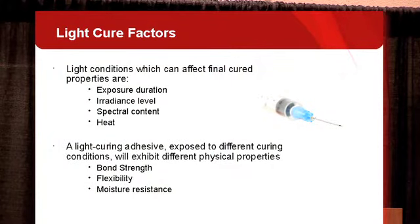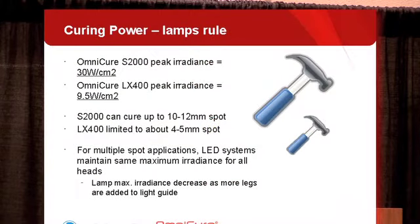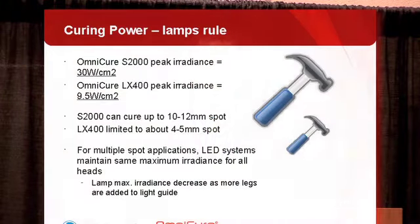Looking at irradiance power, lamps have a definite advantage over LEDs. A lamp system provides about 30 watts per square centimeter versus about 9.5 watts for an LED, and can cover a spot about 10 to 12 millimeters in diameter versus about 4 millimeters for an LED system. One area where LEDs mitigate this disadvantage is with multiple cure sites: each LED head maintains the maximum of 9.5 watts per square centimeter, whereas with a lamp system, adding legs to the light guide reduces the total output from each leg. So there is one area where LEDs do have a bit of an advantage.